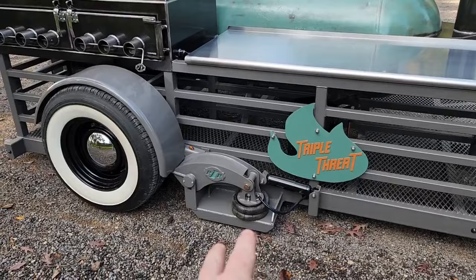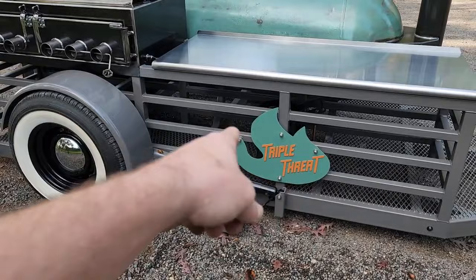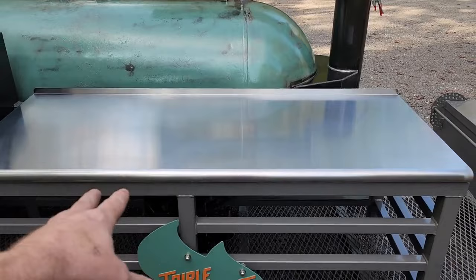These things ride like Cadillacs — well actually better than Cadillacs. We've got shocks on it, in the bag of course, so you're riding on there with a shock taking care of that. Triple threat — you're smoking, cooking pizzas, and cooking anything you want on the grill. Hell, you got griddle too. All kinds of stuff.